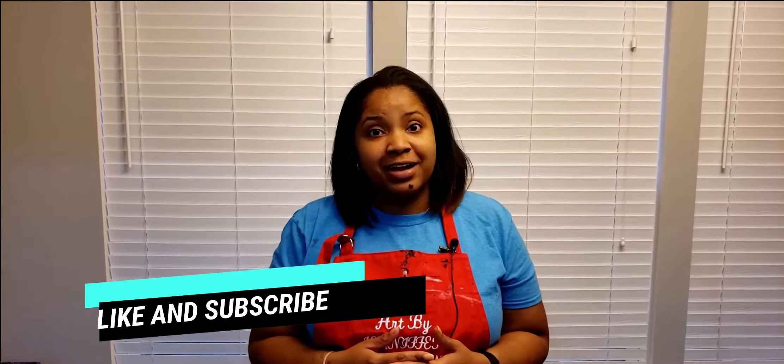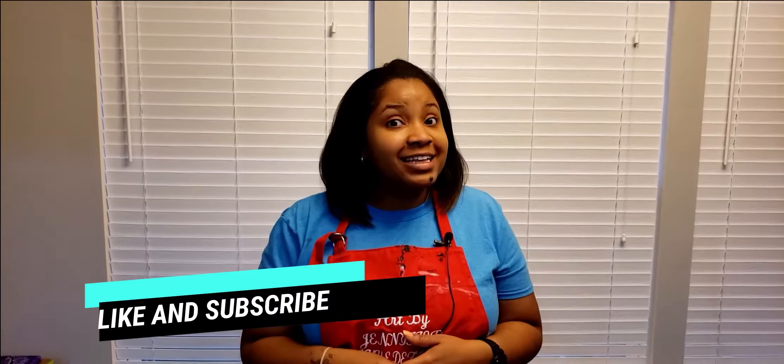Guys, I think this week was amazing. I absolutely loved the way that this worked out using the wax paper of all things — who knew? I hope you guys enjoyed this week's video. If you're interested in more of my content, make sure you smash that like and subscribe button so that you can see all of my videos when I put them out. And until next time guys, see you later, bye!